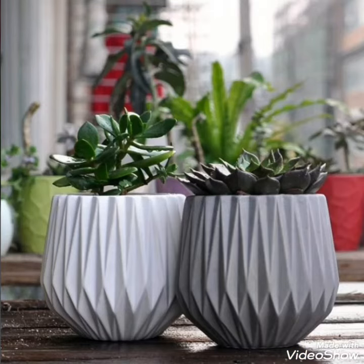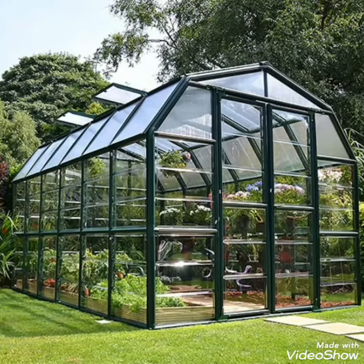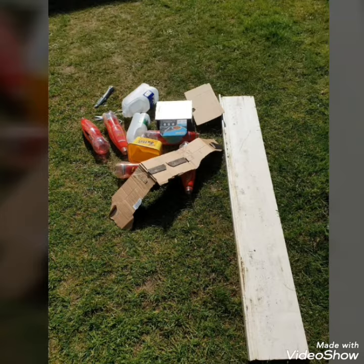Firstly, you don't need expensive flower pots or fancy greenhouses to start growing your own plants. You can start to grow most seeds in any type of container, including everyday packaging that you would normally throw away, which I'm about to demonstrate.